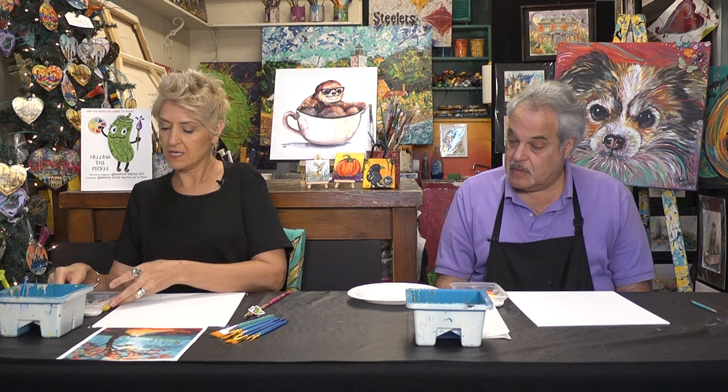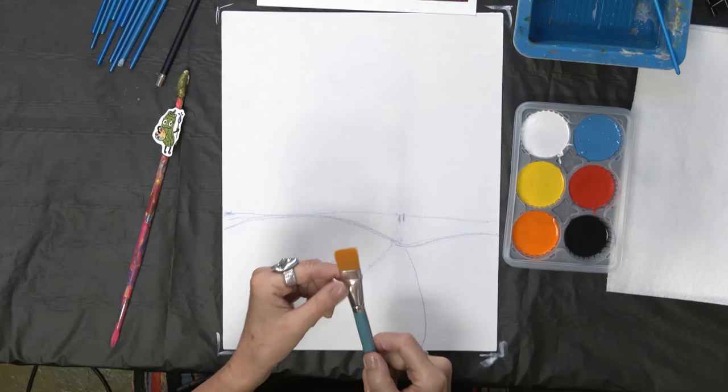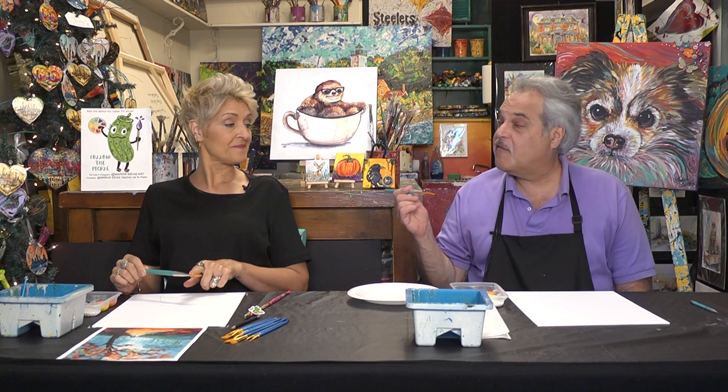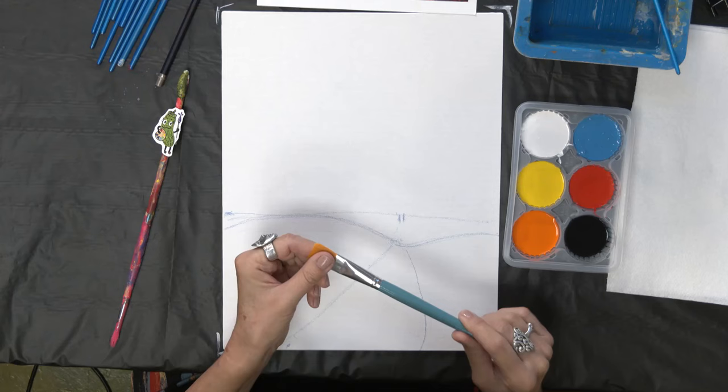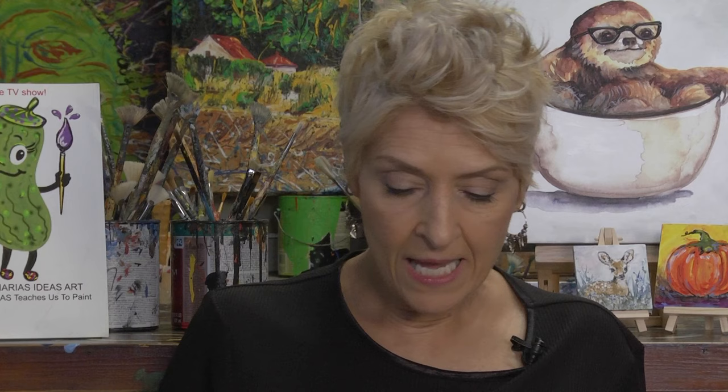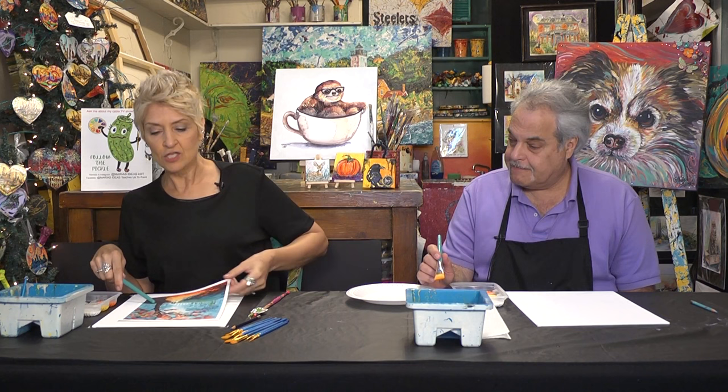The colors today: we are using white, medium blue, yellow, red, orange, and black. We try to keep it at six colors — keep it simple for the art kits. We're using a different brush today: a one-inch flat shader, first ever for us. We're going to paint this entire background with acrylics. They dry quickly, and you typically paint from the background to the foreground, so the tree will be the last thing.